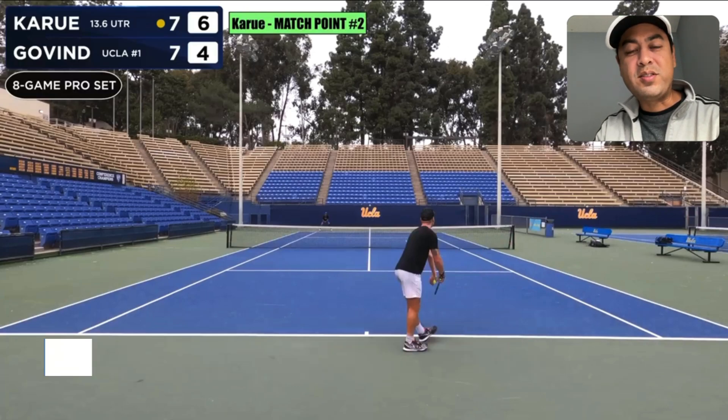Before we get into it, I want to say a quick thank you to Winston Duke for letting me use his video. Check out his channel for some awesome great tennis content and I'll post a link to his channel in the description area.